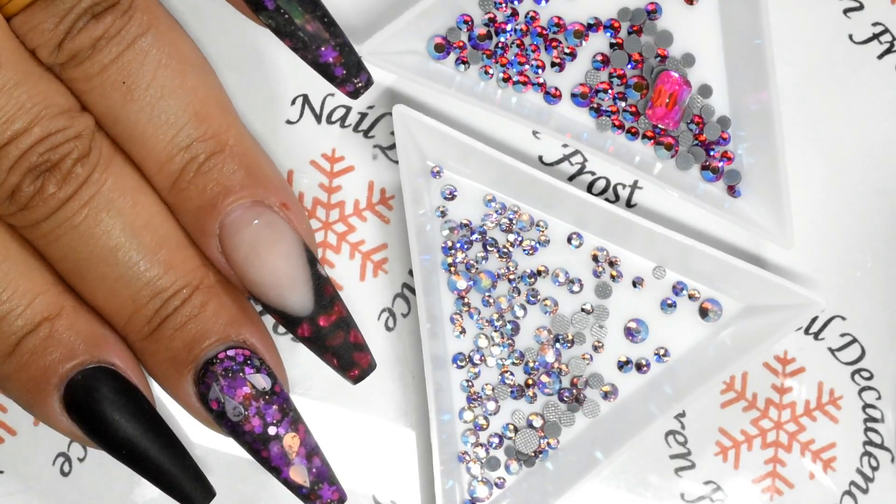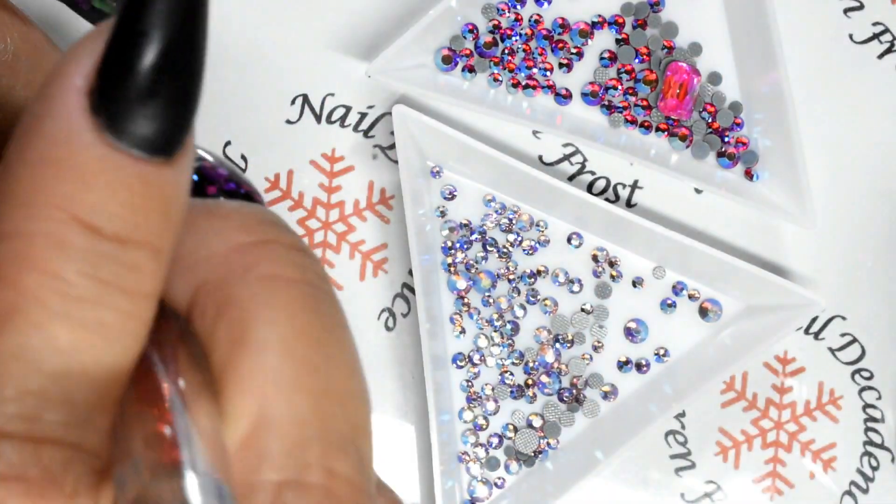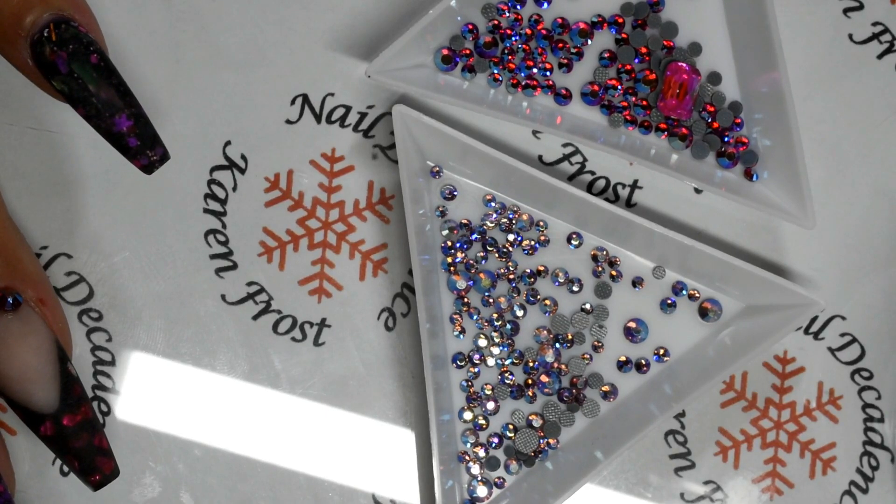Now I'll use my hand file and just finish it off, make sure it's all nice and smooth and contoured the way I like it. Not too much to do because I did most of it with the e-file. I've dusted off, wiped my hands down, and I'm applying some gems. This is going to cut out - I'm really sorry, I don't know what was going on with my camera that day but I seem to be missing bits of footage. Can't do anything, it's gone.